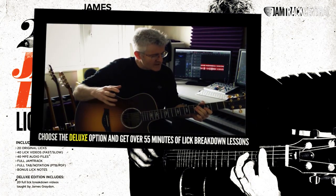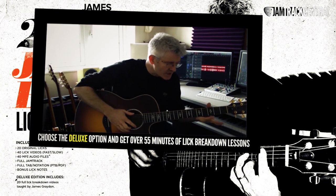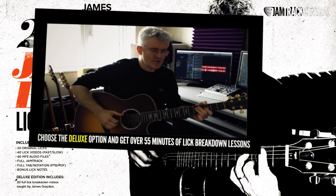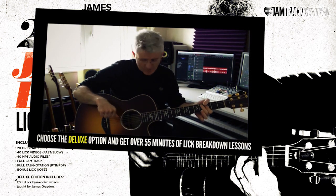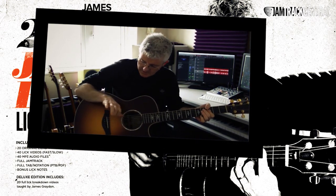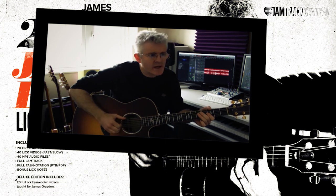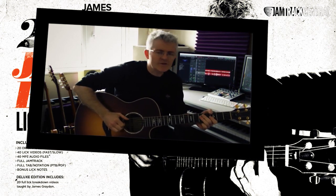There are several ways of making that sound snappy. One is obviously pulling up with the fingers, and the second is coming off and muting the strings so you're not holding them on too long. And now we've got a muted sixth string here with the thumb, and I'm coming down on the thumb a little bit to almost create a sort of shuffly rhythm.